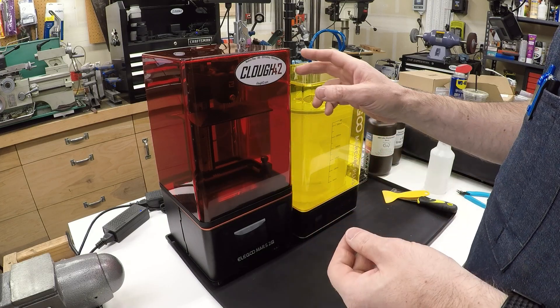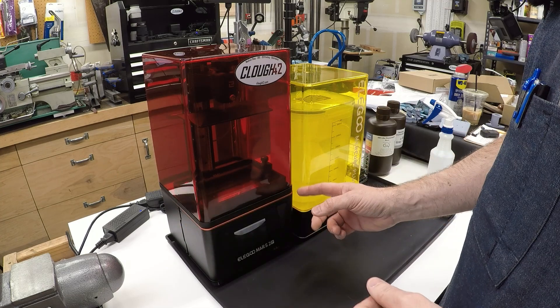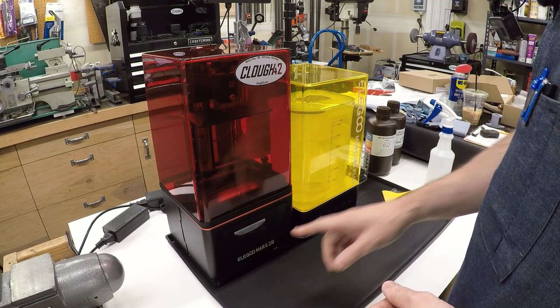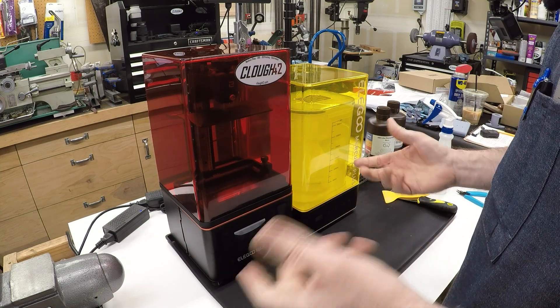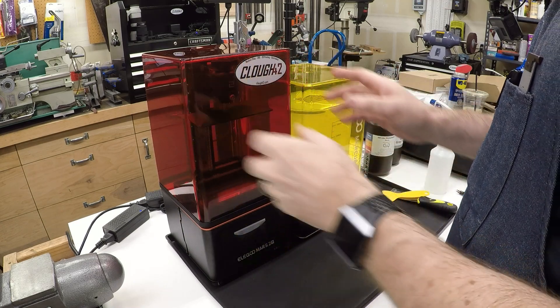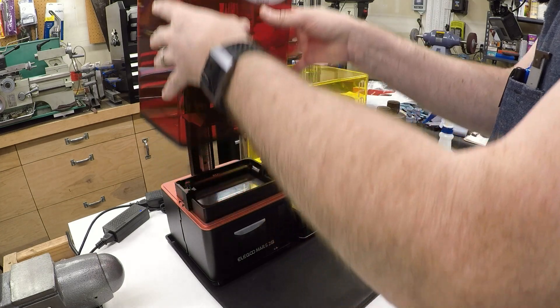If you've been around the channel for a while, you know that I have a number of filament-based 3D printers that I use to make all manner of things, but I have never used a resin 3D printer. So today we will take a look at the differences, put it to work making a real part for the lathe, and maybe pick up some tips and tricks that could shorten your learning curve if you decide to get into resin 3D printing. I reached out to Elegoo and they sent me the Elegoo Mars 2 Pro. They also sent me the Mercury Plus Wash and Cure station. We'll talk a little bit more about that in a bit, but let's take a look at the anatomy of a resin 3D printer.